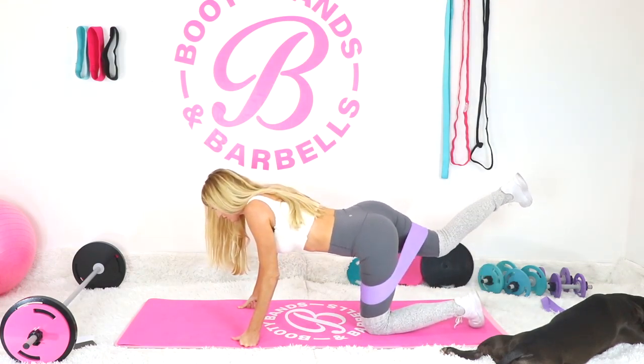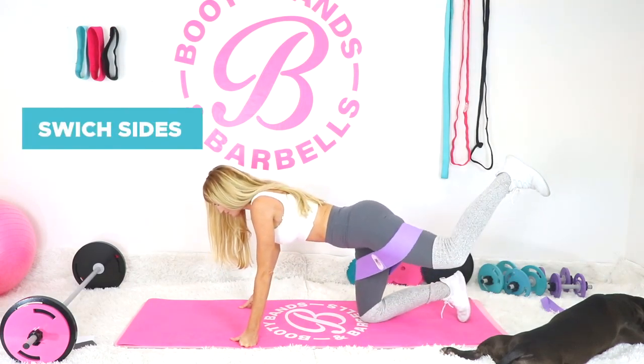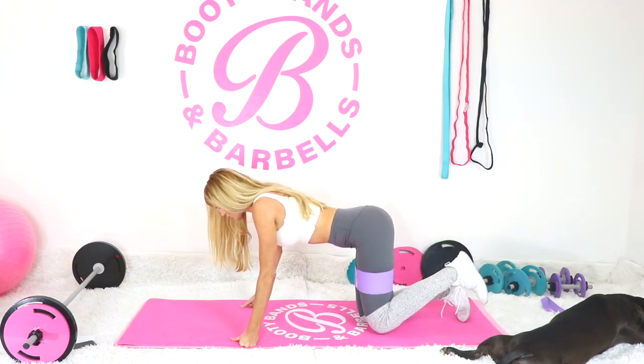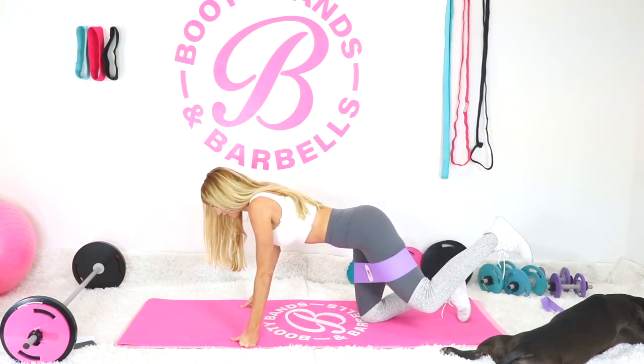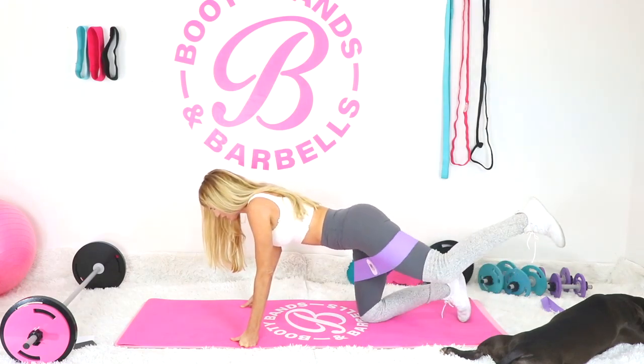Those little pulses up at the top — you're really going to feel it. Let's go ahead and switch to the other side. You always want to keep your spine nice and straight. Notice how I'm just looking straight at the ground, so take a little mental note: keep your spine aligned.